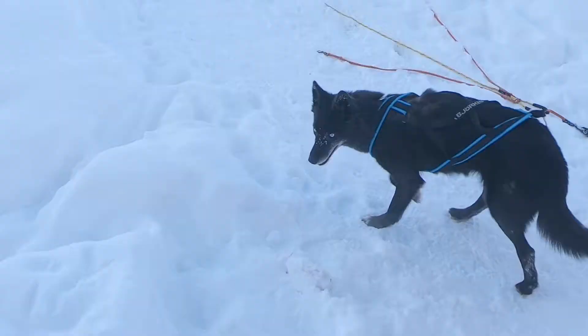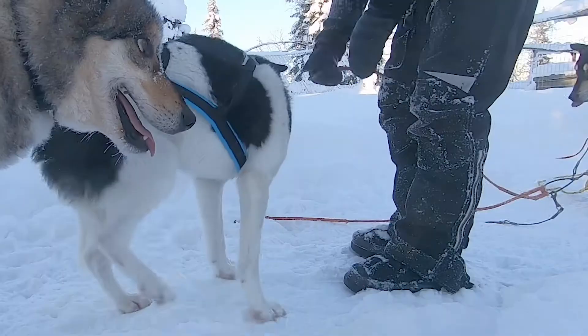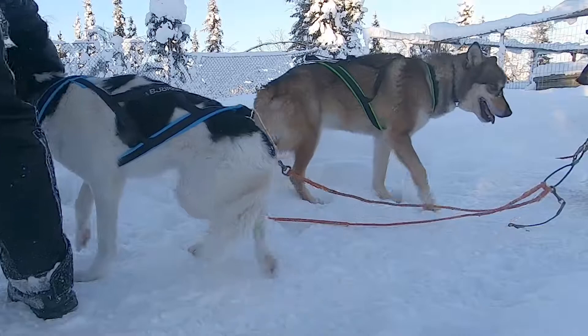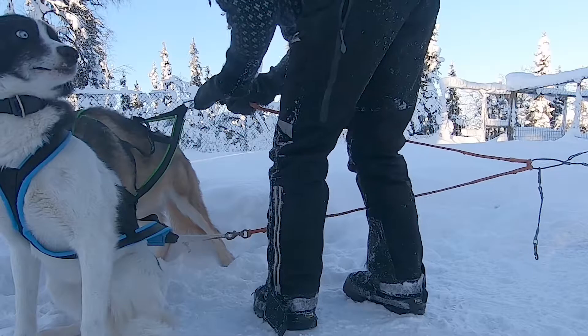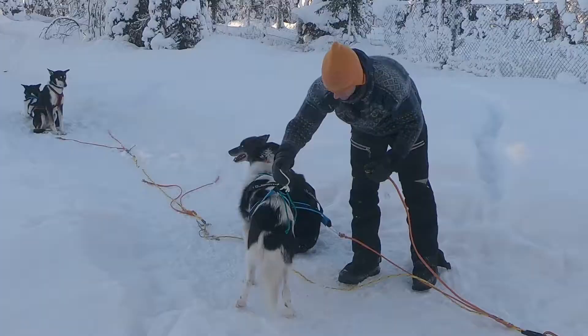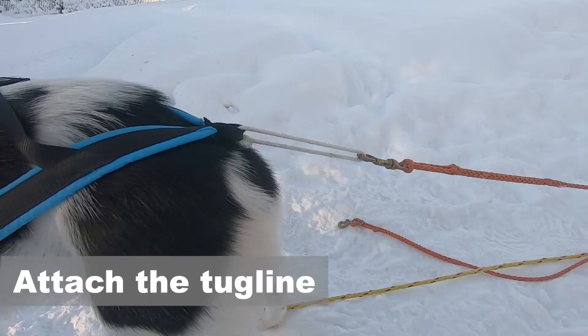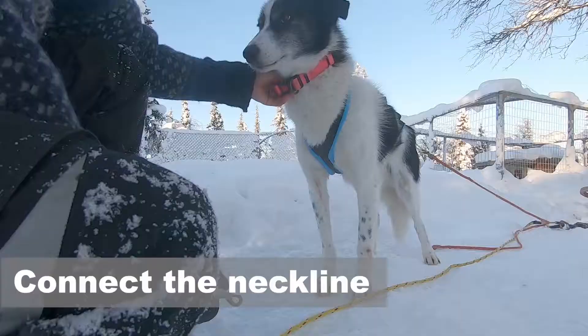Now it's time to hook them up. When we build a dog team we always start with the lead dogs — the first runners in front of the team. They are also the ones who stand still and wait until the whole team is fully built. The leaders are hooked up slightly differently than the other dogs in the team. Let's have a closer look at how the other dogs are hooked up. I attach first the tug line from the back, and after this the neckline in the front attached to the collar.